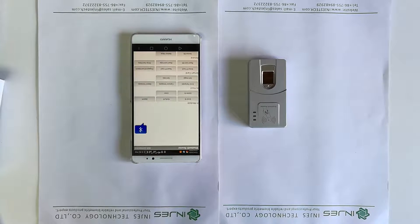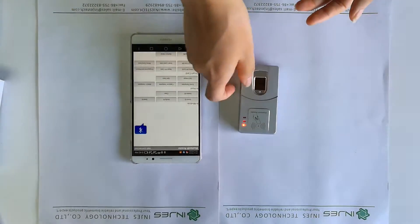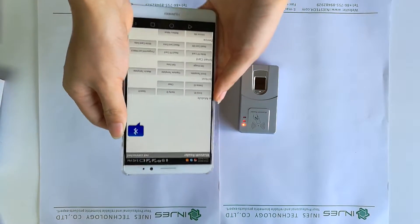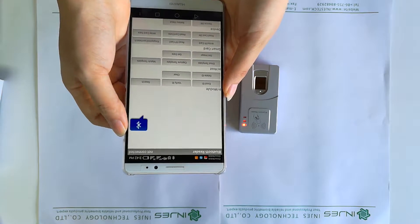Let's introduce the demo of the A4RT series. First we power on the device, then we can use the mobile phone. The demo file was already copied to this mobile phone in advance.